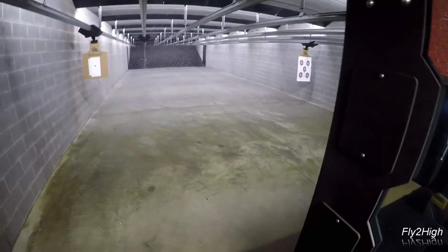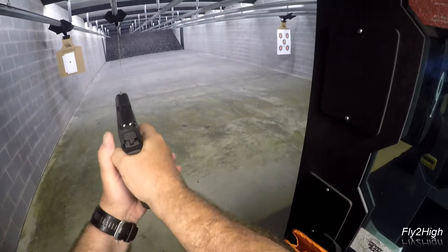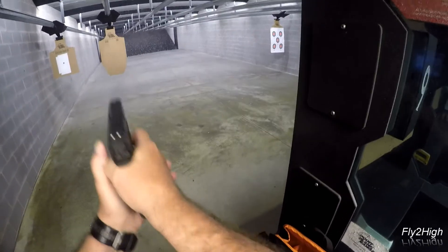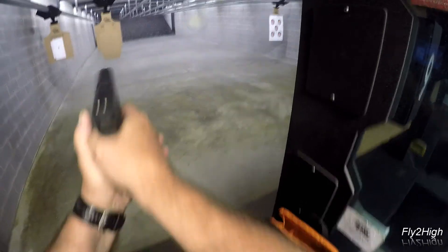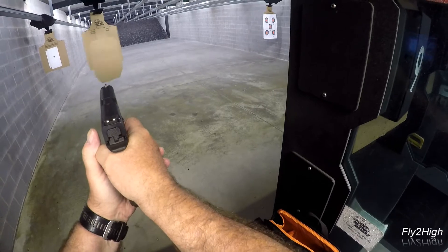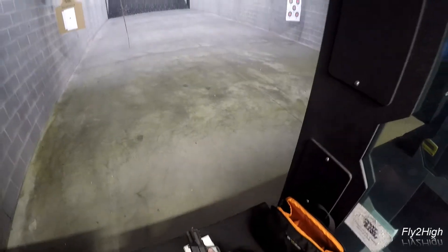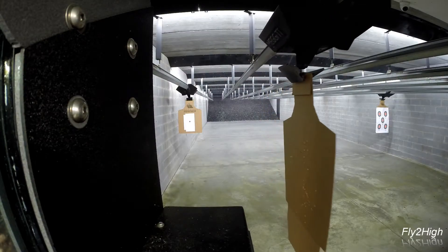Now move to 25 feet and show itself twice for one to the body each time. Now to 15 feet for one to the head. That's five rounds and my magazine is dry.